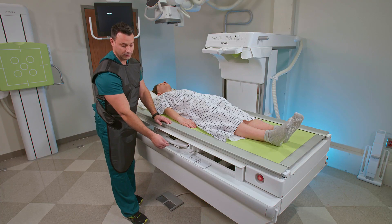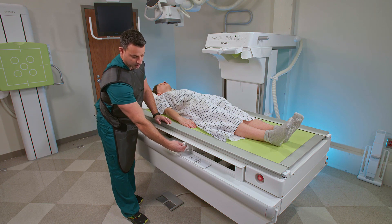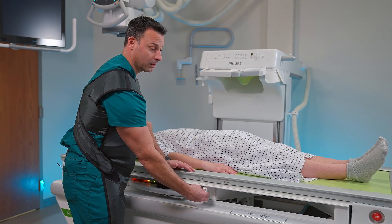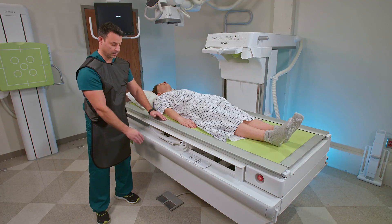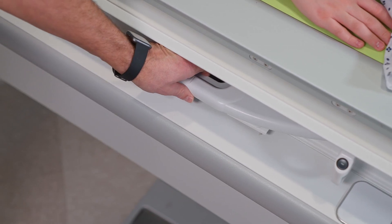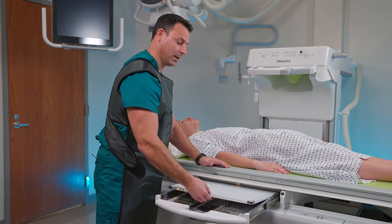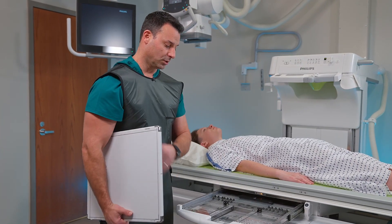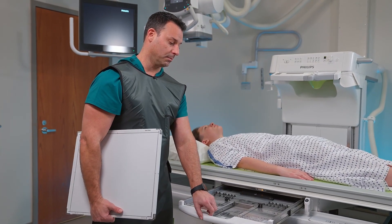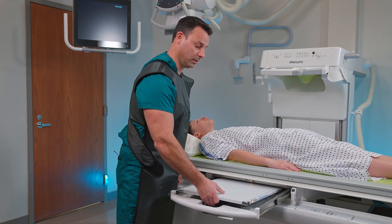I'm going to show you the table bucky. To move it, all you have to do is push in this button to move your table bucky up and down the table. To access your detector, grab the table bucky, release the lock, and you can pull out the sky plate, which is our wireless detector. Once you have the detector out, the bucky is locked so you can easily load the wireless detector one-handed.